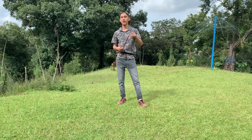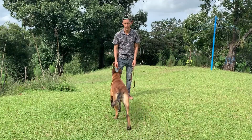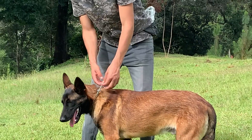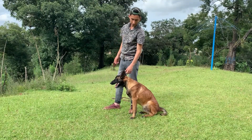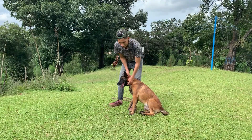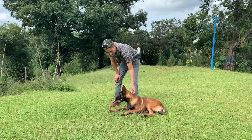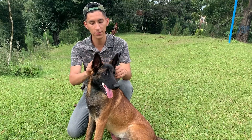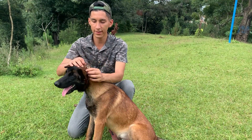En cambio, si tu mascota no es de las que se jala y ya tienes manejado cómo sacarla correctamente, pues ya sería lo que sería la cadena. Ven Draco. Si ven, aquí Draco tiene una cadena de castigo, la cual evita que cuando voy a pasearlo, no se jale constantemente. Cuando sienta que se está ahogando, lo que va a hacer es retirarse. A la hora de que la colocamos bien, sería en la parte más alta del perro.